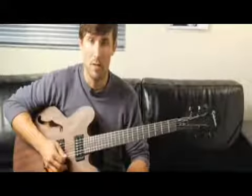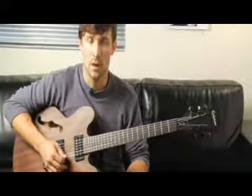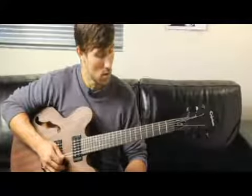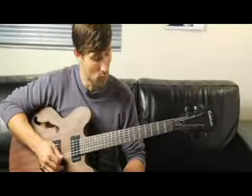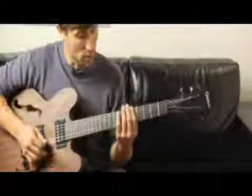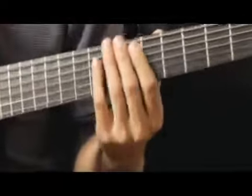To play an F major seven arpeggio in first inversion ascending and descending one octave starting on each of the bottom four strings, start by placing your four finger on the fifth fret of the bottom string. Your arpeggios should sound like this.